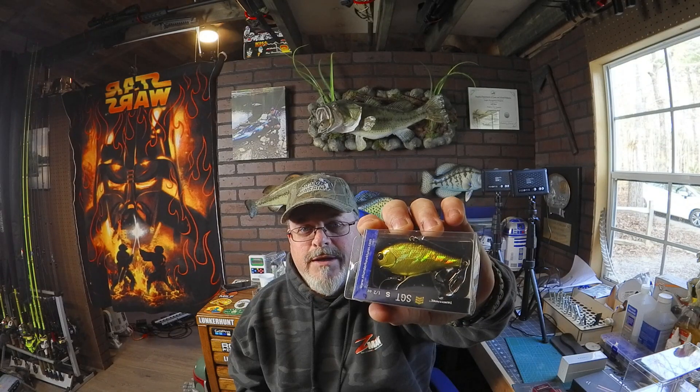Next we got a lipless crankbait, and I love lipless cranks. This one is by Thunderhawk Lures — it's a half ounce in a gold pattern, and gold is always a good color. Really good-looking bait. I just did a video not too long ago about lipless cranks, so if you haven't checked that out, go check it out — it's one of my favorite baits to fish.